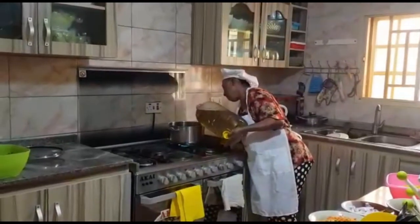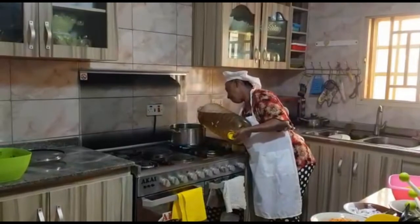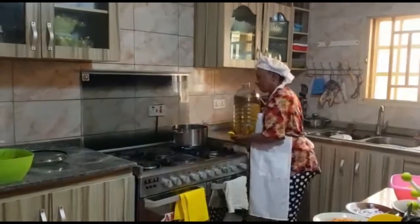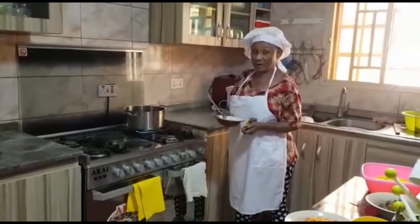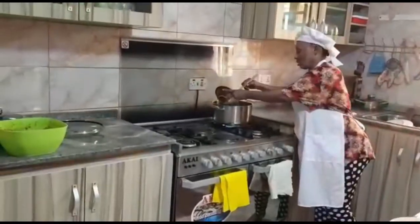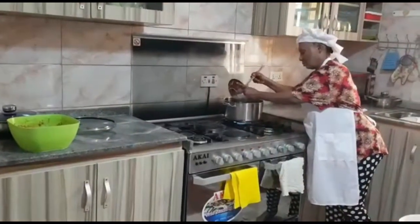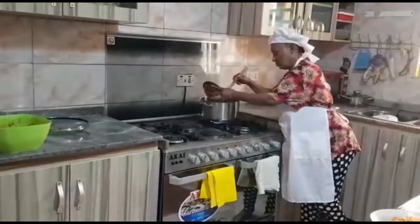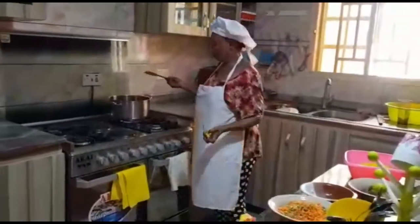You also need garlic and onion. As you can see, she is just pouring the oil into the pan. Once the oil is in the pan, allow it to heat up for a bit, then put in your onion. At the moment she's just putting in the onion. Once the onion has gone in, allow it to simmer for a bit to get the juice and flavor out of it.